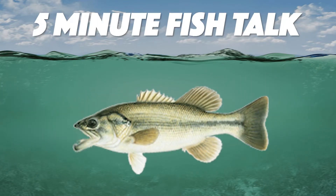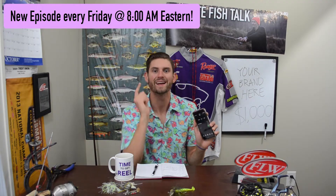Welcome back to another episode of 5-Minute Fish Talk. I've got a hot cup of joe and I'm in my 5-Minute Fish Talk studio. I've got 5 minutes on this timer here, and it's time to get real.